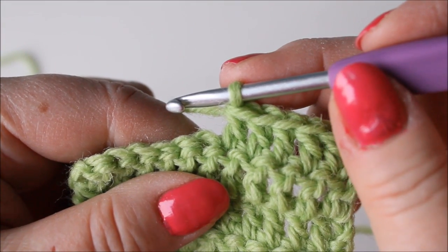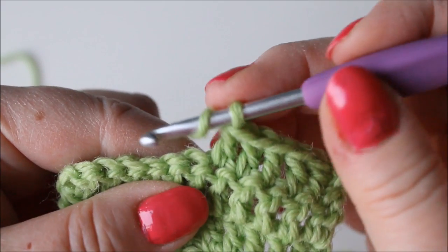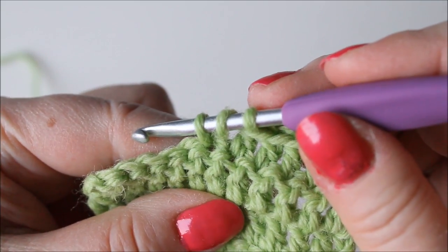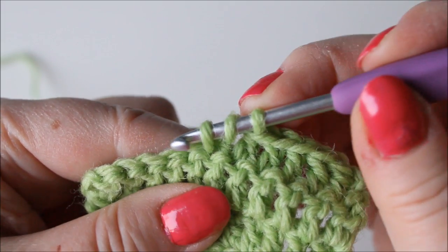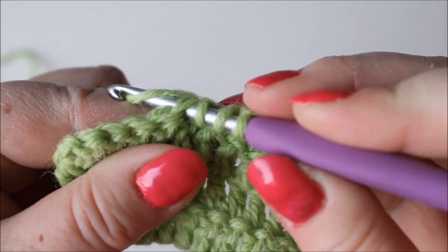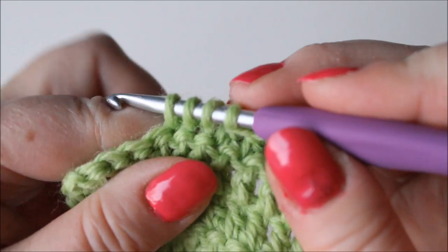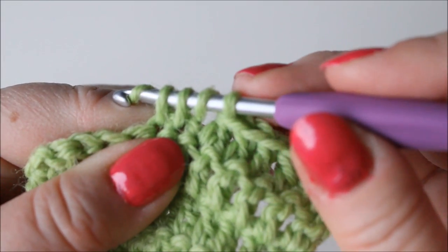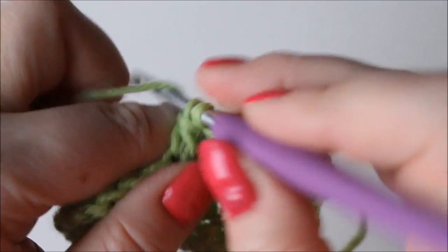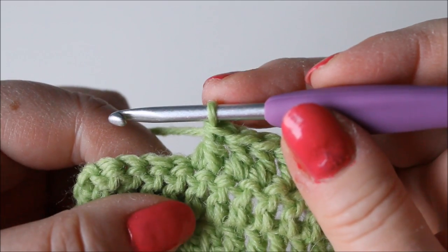To make the invisible decrease, start a double crochet but leave it unfinished, then insert the hook into the next stitch and make a stitch there. Now yarn over and pull through three of these, then yarn over and through two. That will show very little.